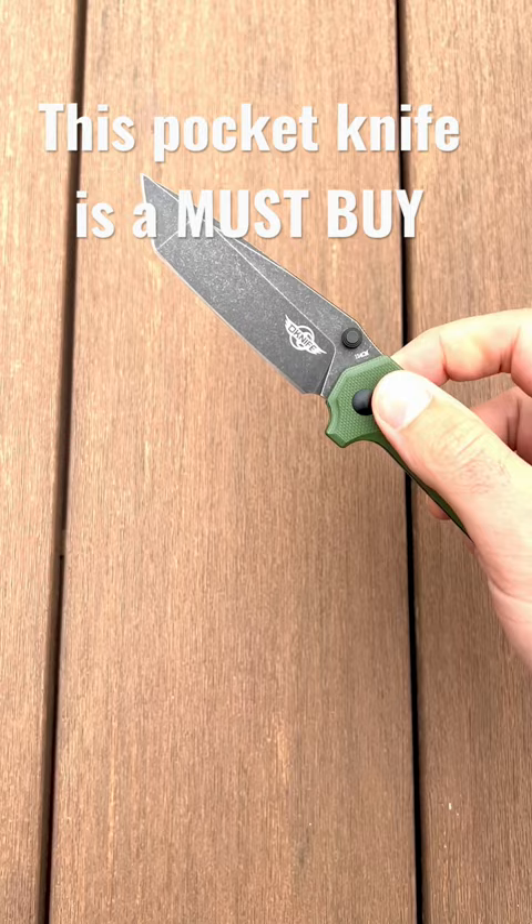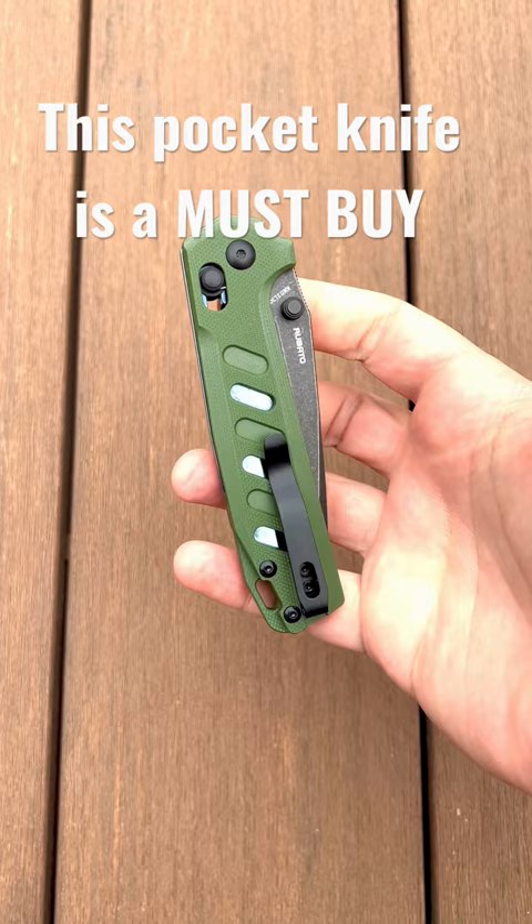It really is a super nice knife. If you guys want to check these out, we do sell them. We've got them at olightstore.com in this beautiful color right here. You don't want to miss it, guys.